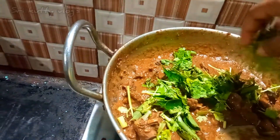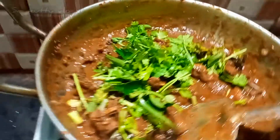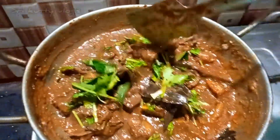Today we will see how much of a cooking video is going to show you — a Muslim-style natu koli gravy. How simple and easy the steps are. This is a very useful method for bachelors.